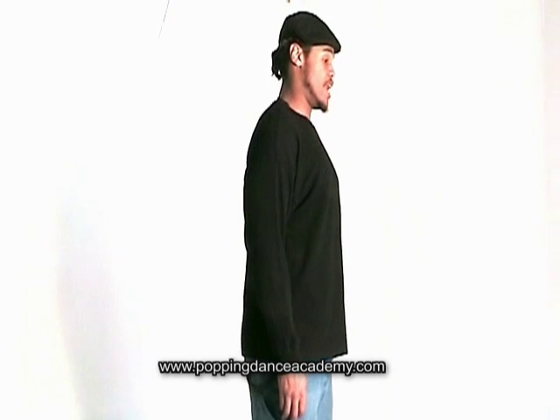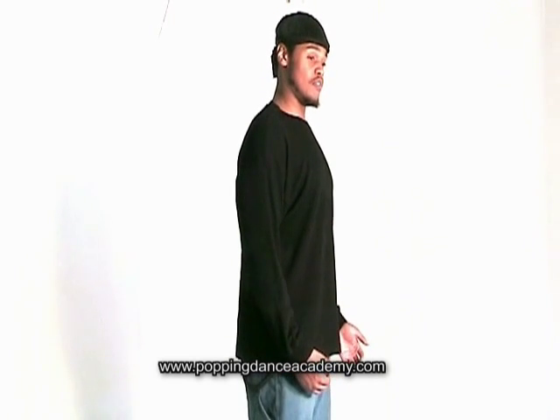Hey there! What's going on? So obviously what I'm doing is sticking out my chest and putting it back. One of the interesting things is that you can almost make it look like you're separating it.